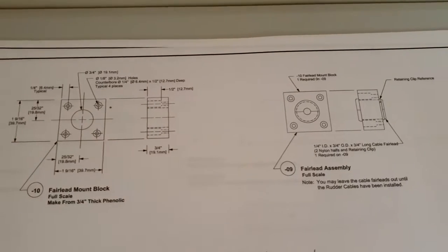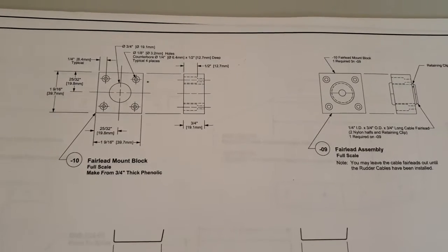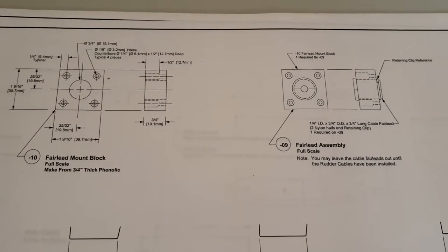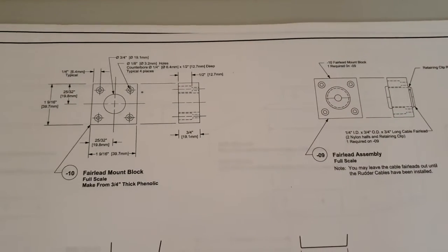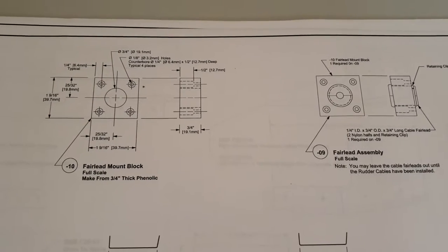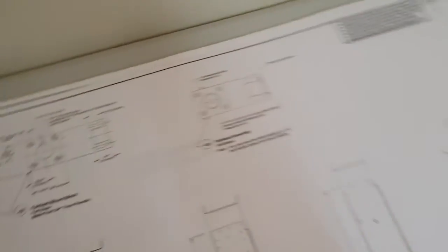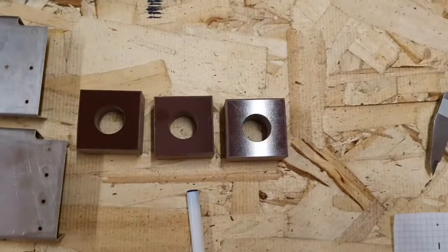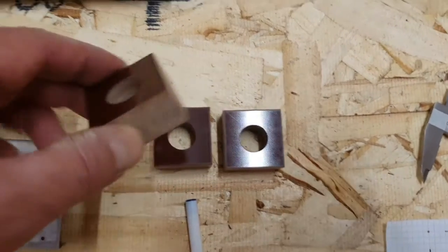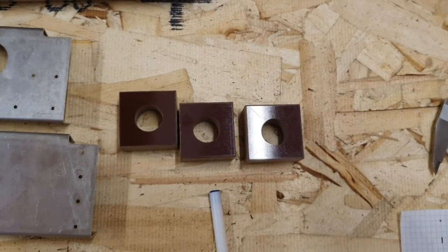I do have to make the fairlead assemblies. The fairlead is made out of a piece of three-quarter inch thick phenolic sheet, otherwise known in the UK as tufnol. Because I don't have a bandsaw, I've got a friend to chop them into squares for me, and he also put the 19mm hole down through the centre. So there they are — a 40mm square with a hole in the middle, three-quarters of an inch thick.